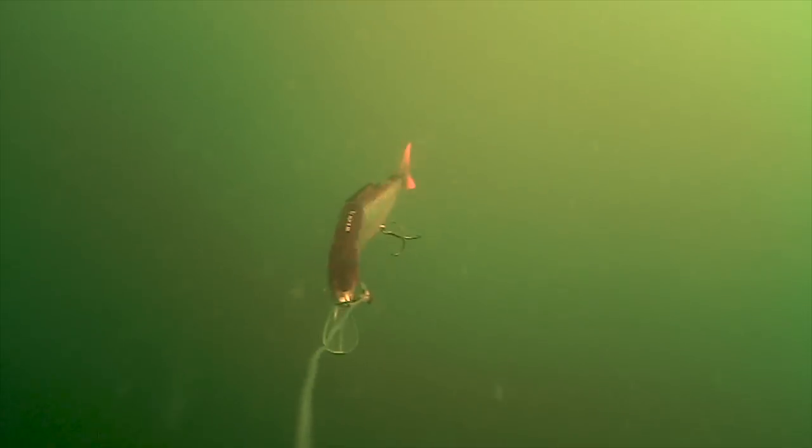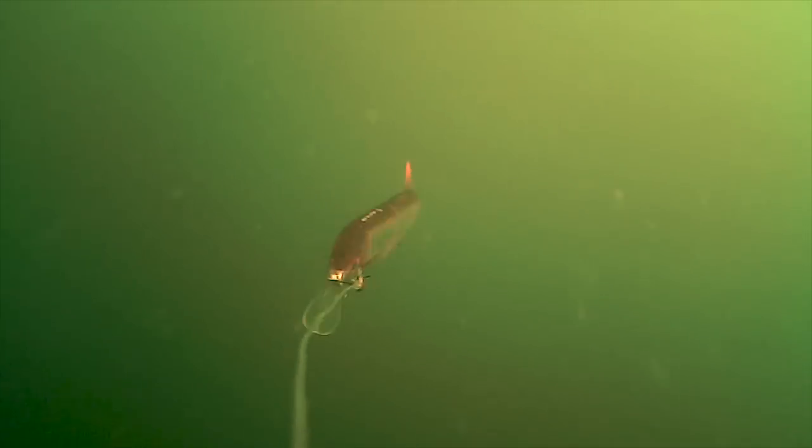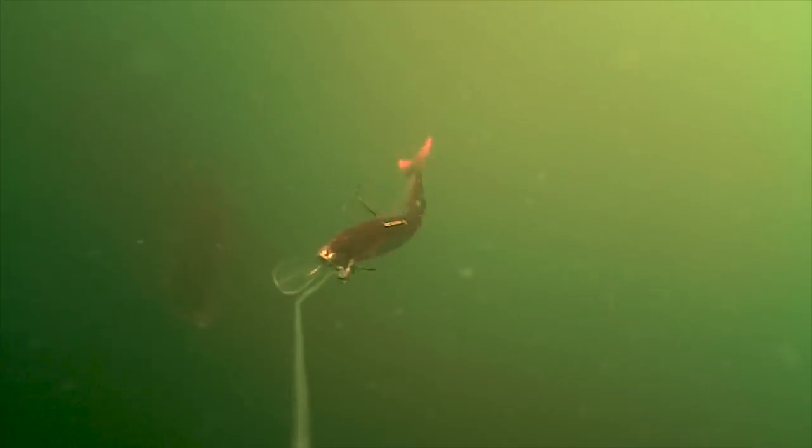The Swim and Jerk is a great s-curve swimbait, and then you have the Lip Lure, which is more of an erratic rolling lure. Both of them are just fantastic baits for pike fishing.